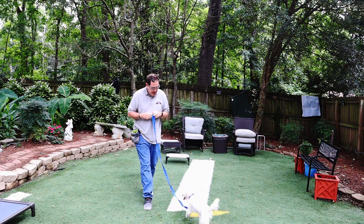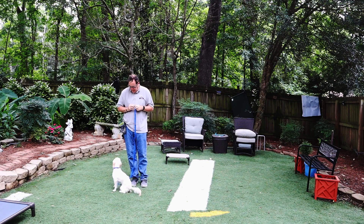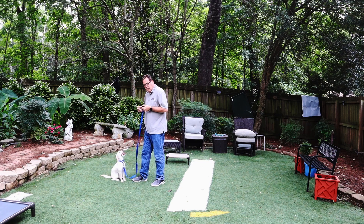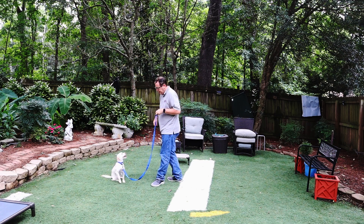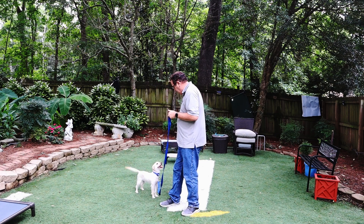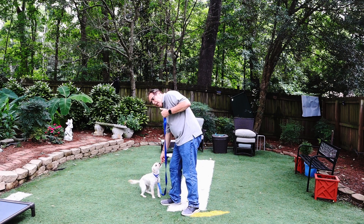Juniper, come. Good job. Sit. Good. I'm going to wait for the sit again. Good — I'm not going to reward for standing. Break. Break. Good job. This is what we get for working outside — we have all kinds of sounds. Was it such a nice day today?